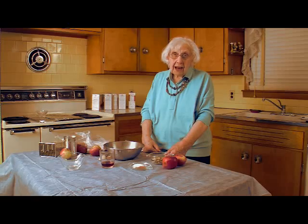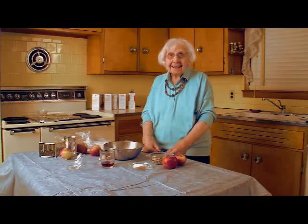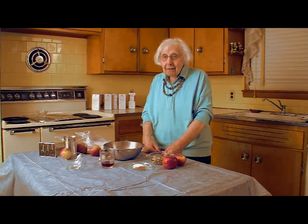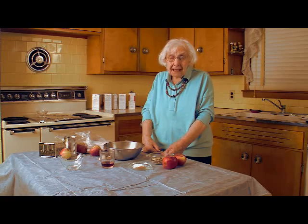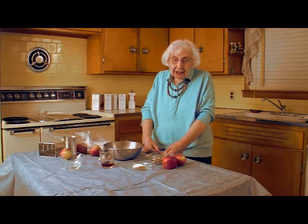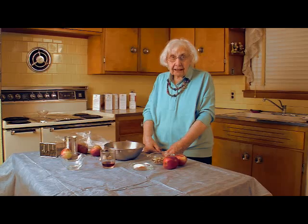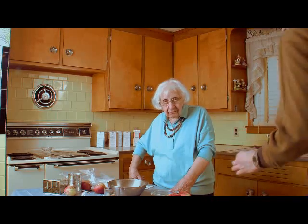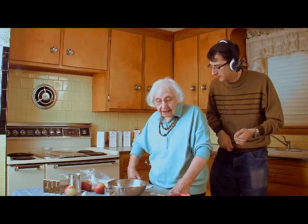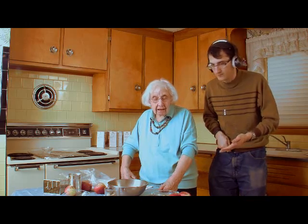Before I start — Avram, do you want to tell them why we have charoset? He's behind the camera, but people should know a little history. What does it mean, what is it for? It's for the Seder plate — but give them a little history. Come here, you're better at this than I am. Avram, please — come over here. All right, I'm here.